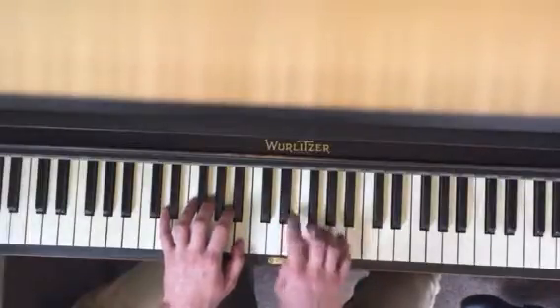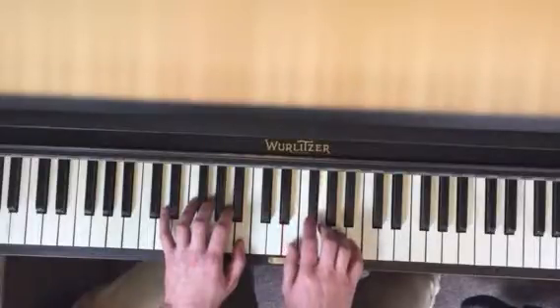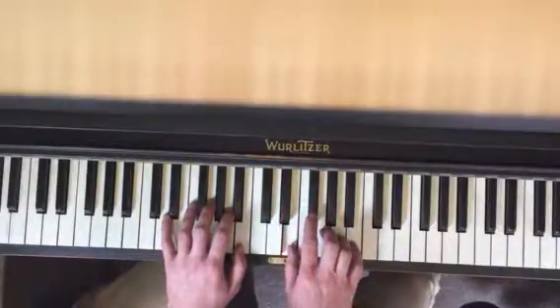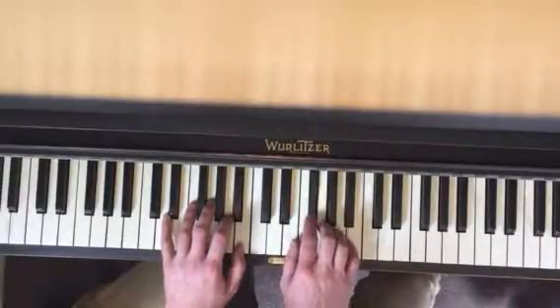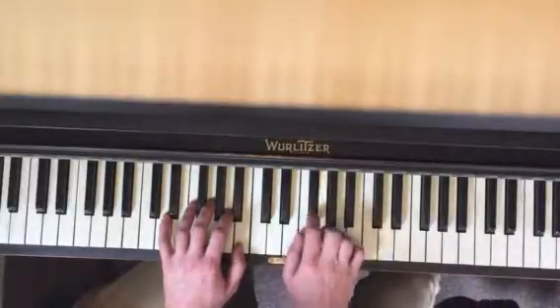Because you've got to be able to do it quick. The next part is like this: you've got two, one, back over to the F sharp, three, second finger, and then five, four, three, two.